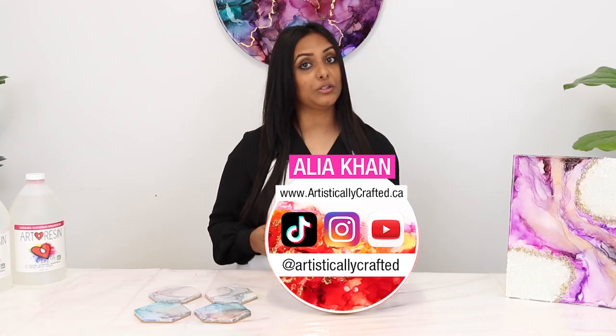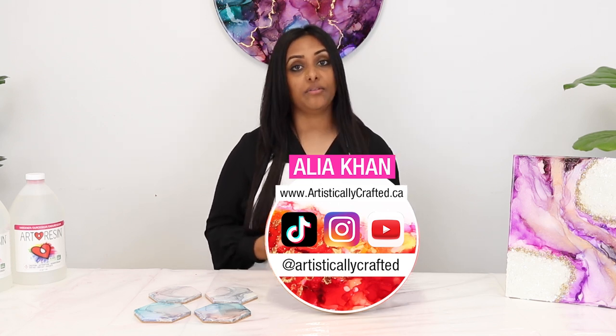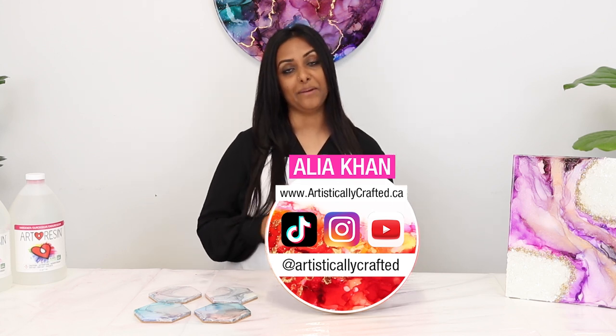I wanted to thank you all so much for being here with me today, and I wanted to thank Art Resin so much for having me. If you have any questions or comments, please leave them down below. I'll see you all next time — bye for now!